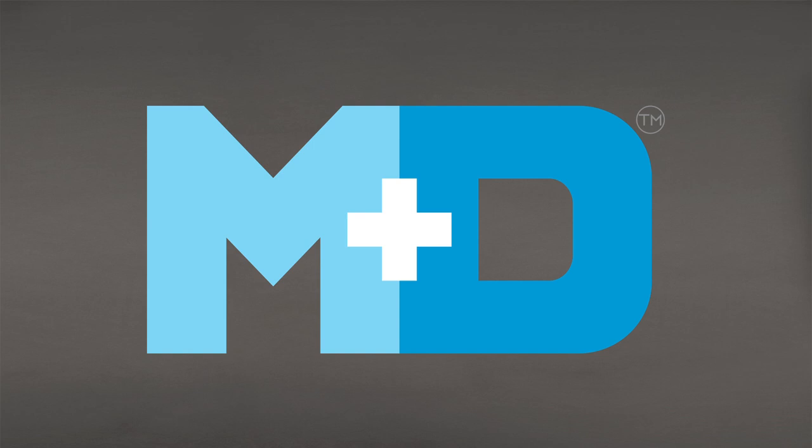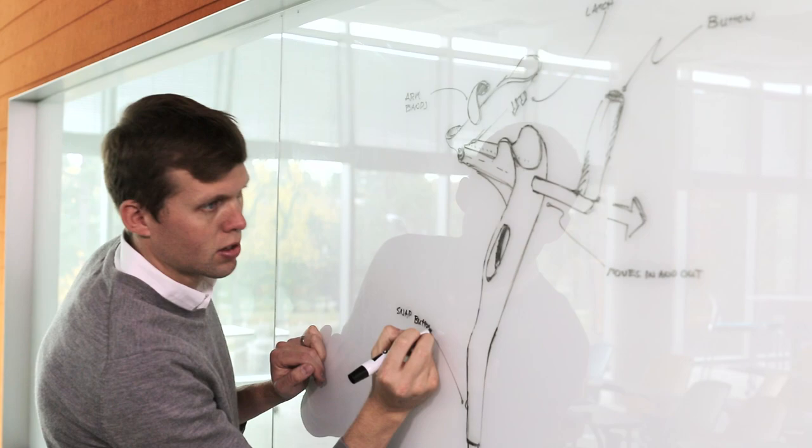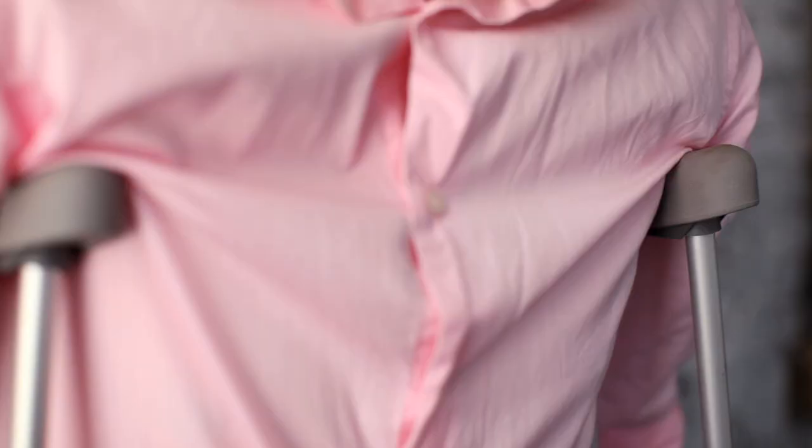I'm Max Younger and this is my wife Liliana Younger. Our company is Mobility Designed. My whole life I've been watching my dad on and off crutches, and in 2008 he actually had an above the knee amputation. At that point in time he became a permanent crutch user. As industrial designers we're really focused on solving problems like this, and I knew that the status quo was not good enough.